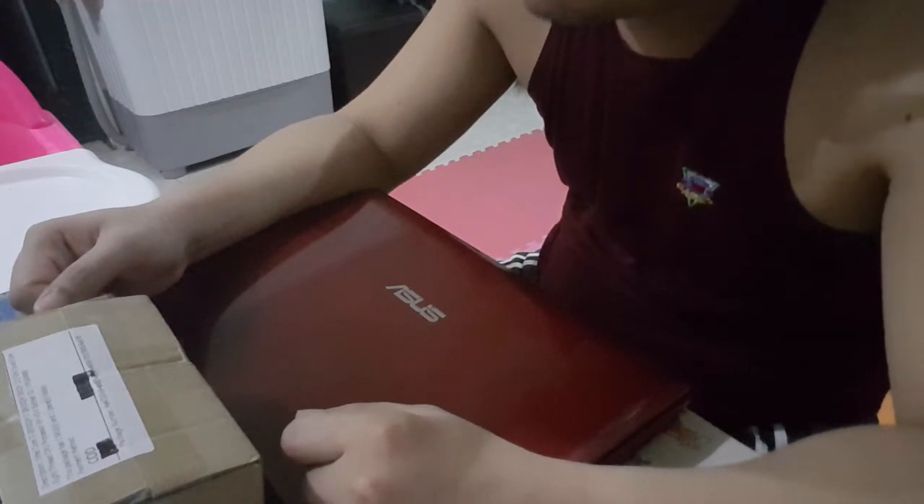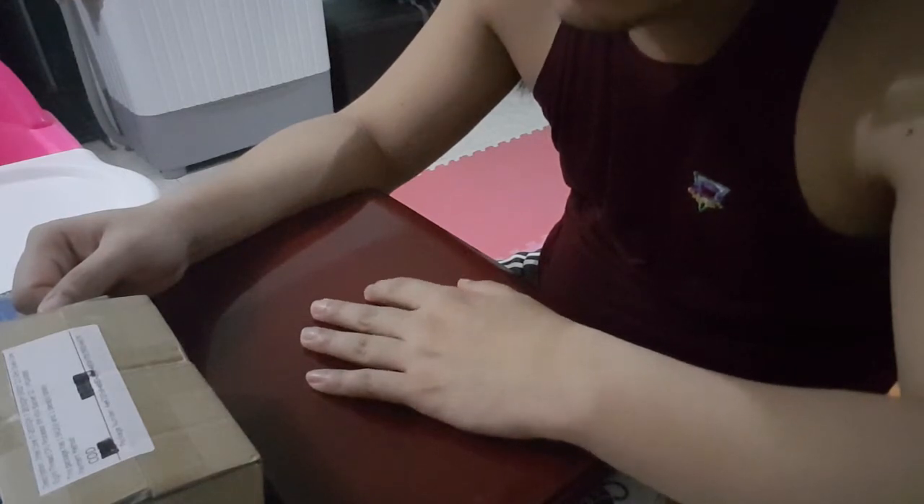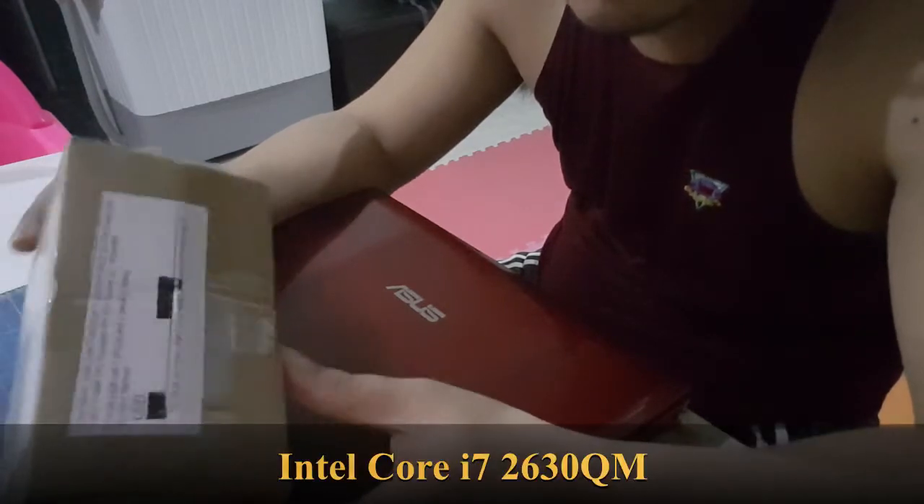Hello and welcome. I will be upgrading my laptop's processor. I bought a Core i7-2630QM.